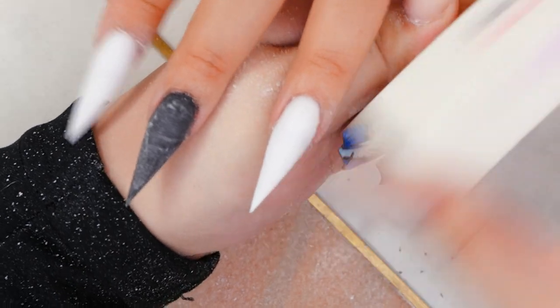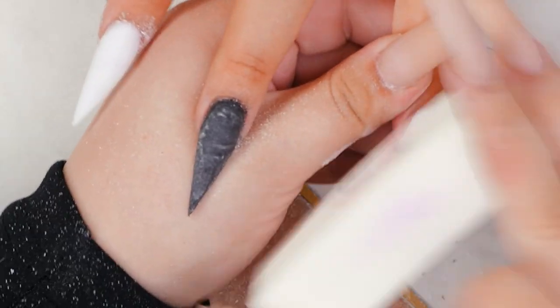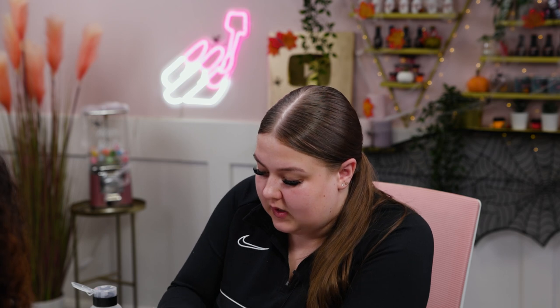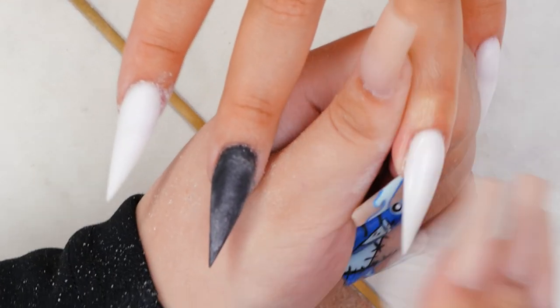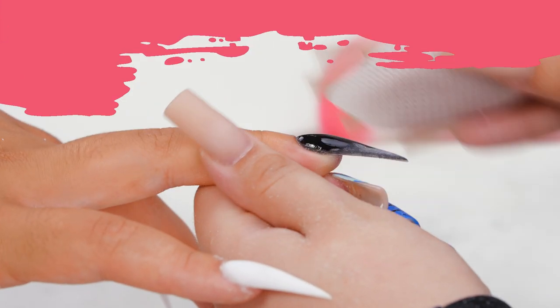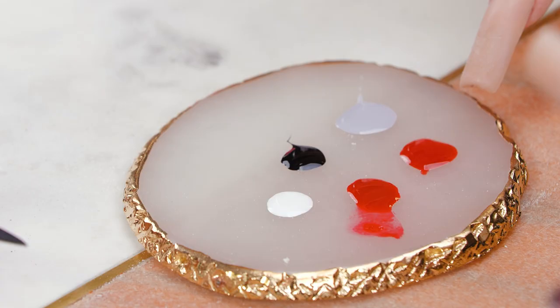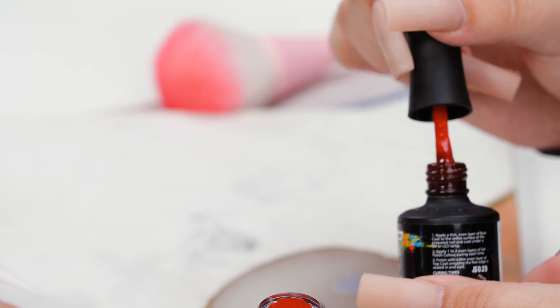Now I'm going to use a white buffing block to just smooth out her nails ready for our nail art. Then I'm going in with some gel residue remover and a lint-free wipe to go over all of her nails to clean off all the dust. I've already put the colours out on my little resin tray. I'm using Burlesque for the dark red parts, Wild Strawberry from the jelly range which is a see-through red, and of course Serious Black.